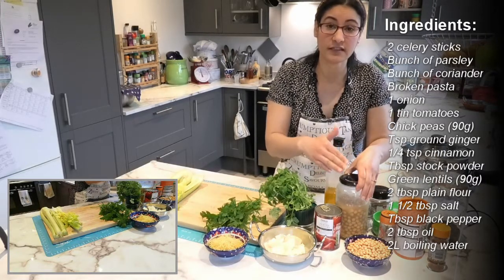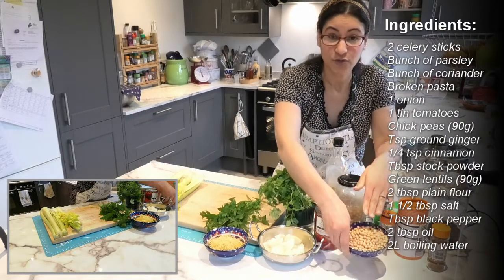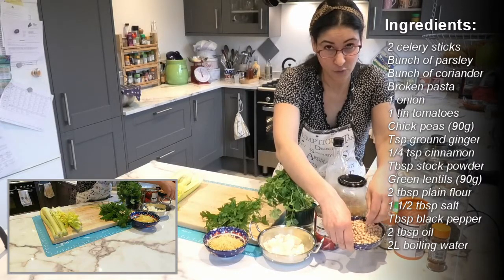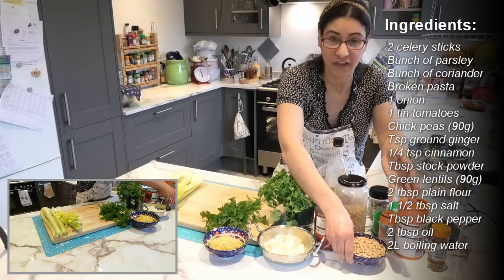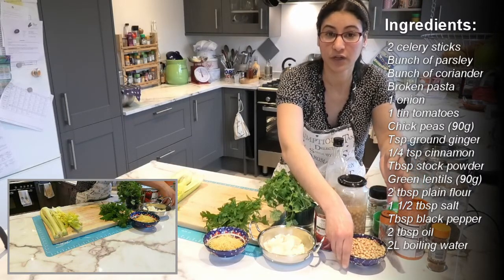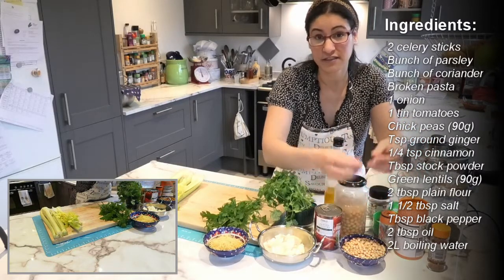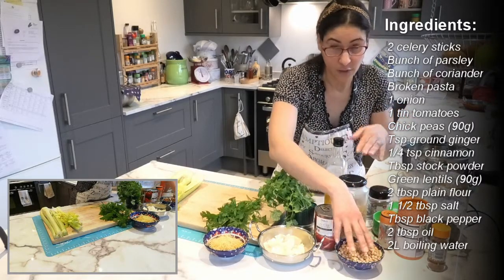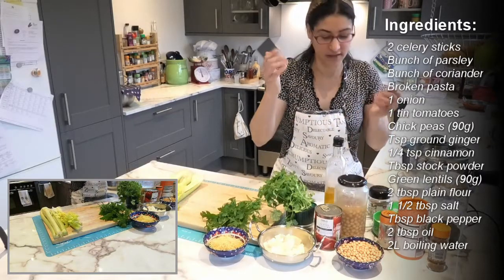I made the chickpeas the night before. You can soak your chickpeas overnight in water, then cook them in a slow cooker for two, three, or four hours until they're nice and soft and buttery. This way is actually a lot cheaper than buying them in a can.